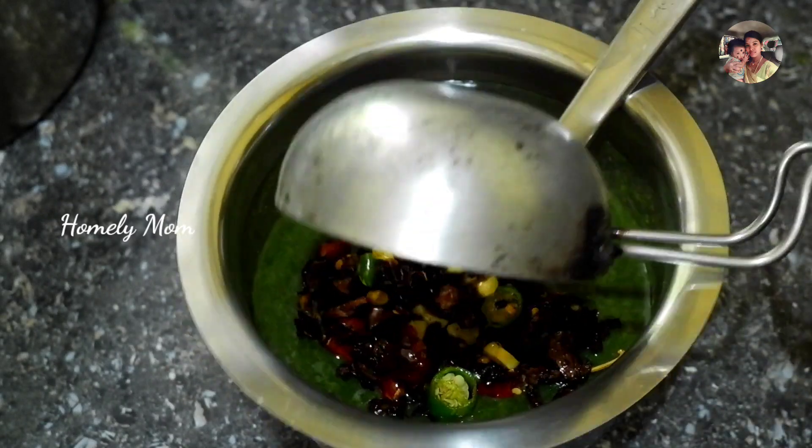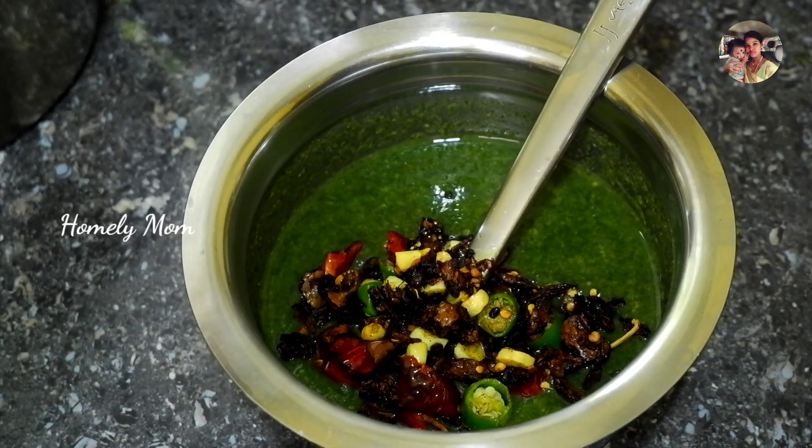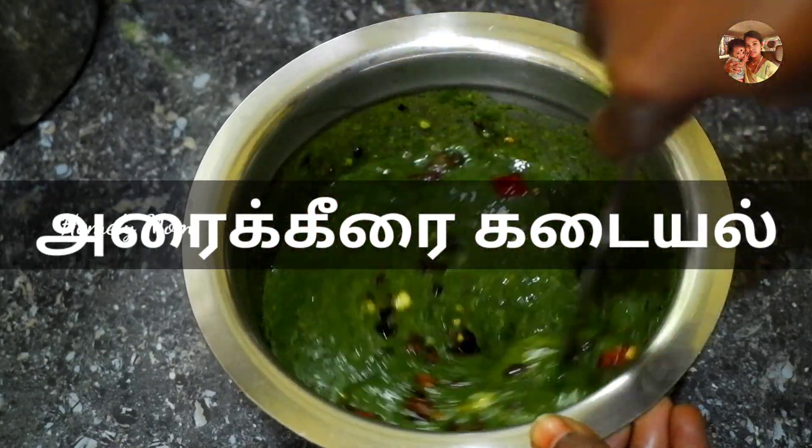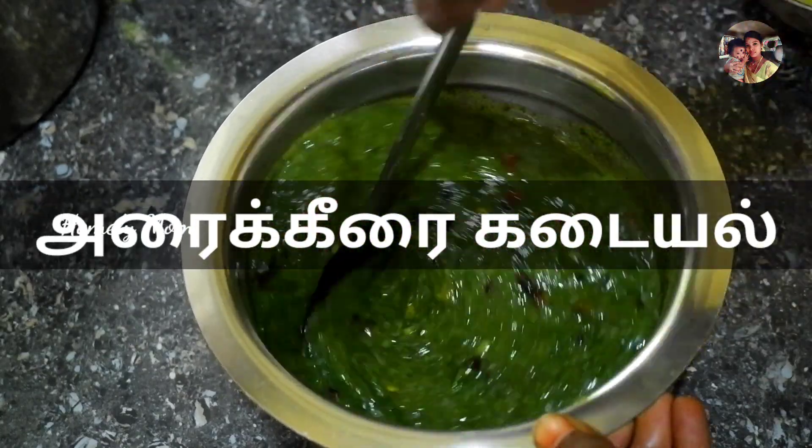Hello friends, welcome back to the Homely Mom channel. How are you? Now, we have a recipe video on our channel. Every Friday, we have a recipe video on our channel.